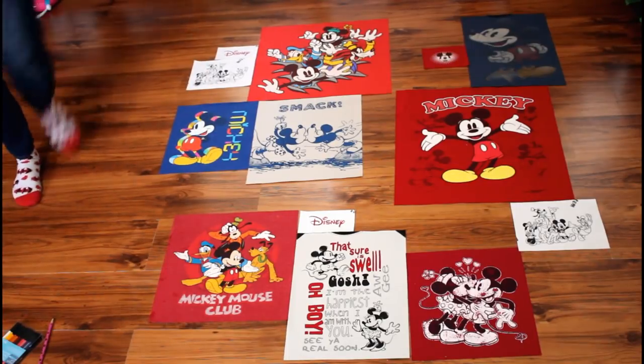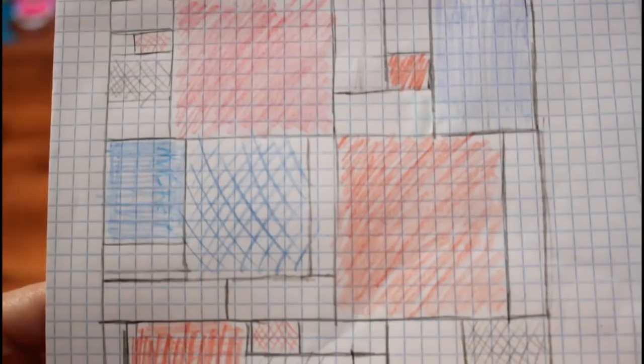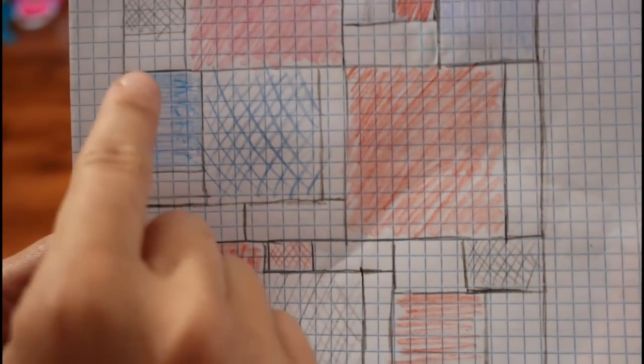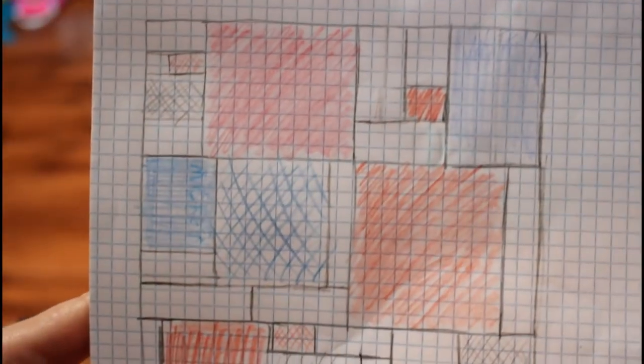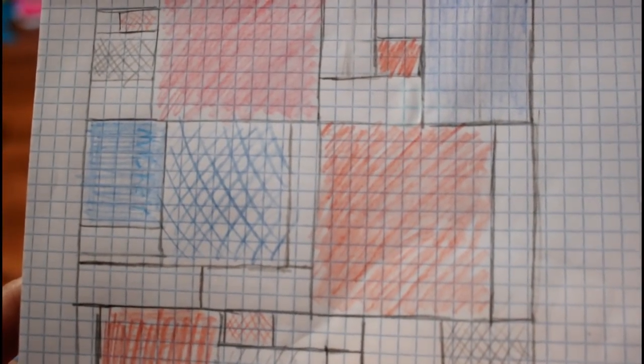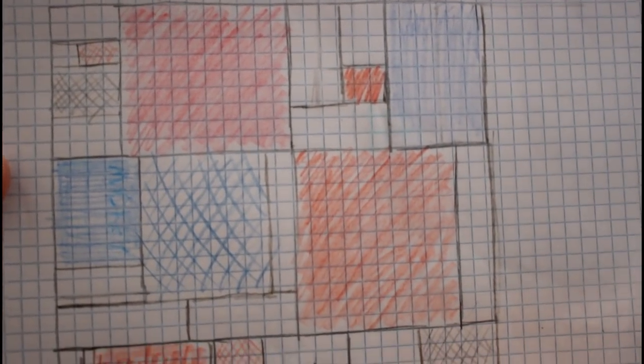I grabbed some graph paper and sketched out the t-shirt placement. It's not to scale — just a visual helper — and I also sectioned off how the filler fabric will fill in the gaps. It's really helpful to design your quilt top so it's sectioned into boxes or rows. Mine is designed to go together in three rows, and each row breaks down into a few sections that can be pieced together.